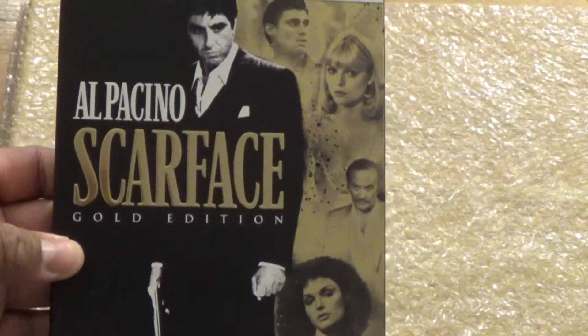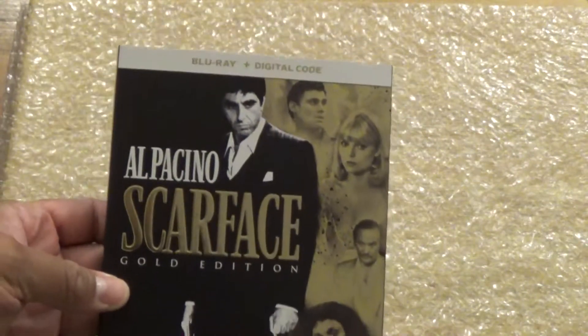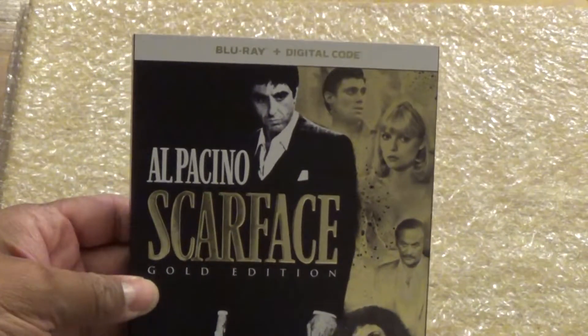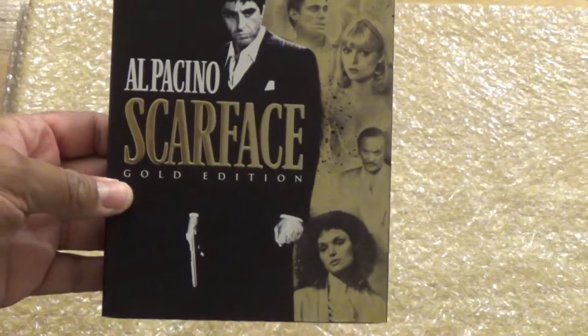You got Manolo, you got the rest of the characters — this is what the slip case looks like. You got your Blu-ray and your digital code. Obviously you've been robbed for the DVD.